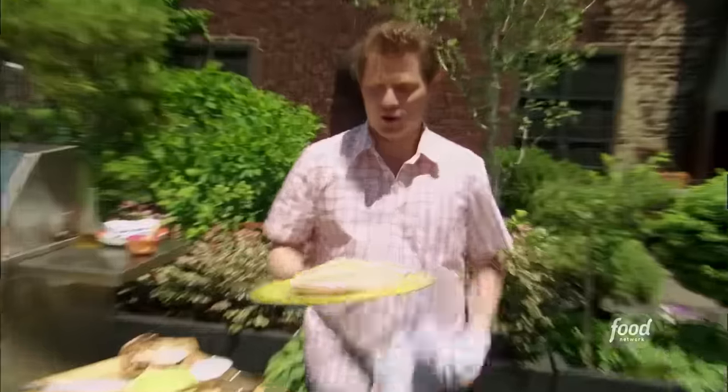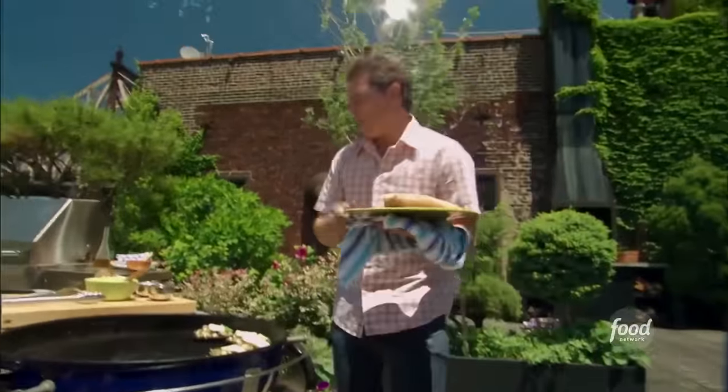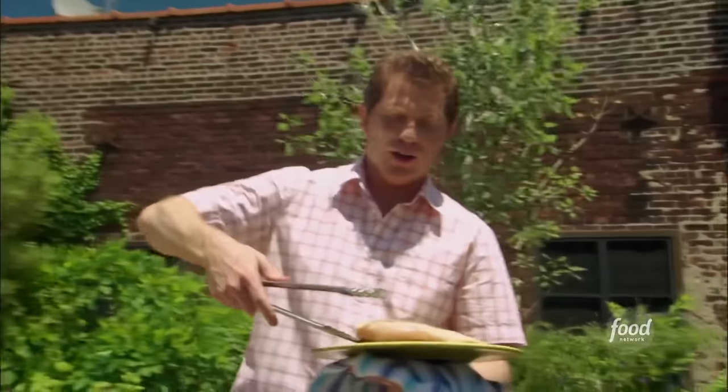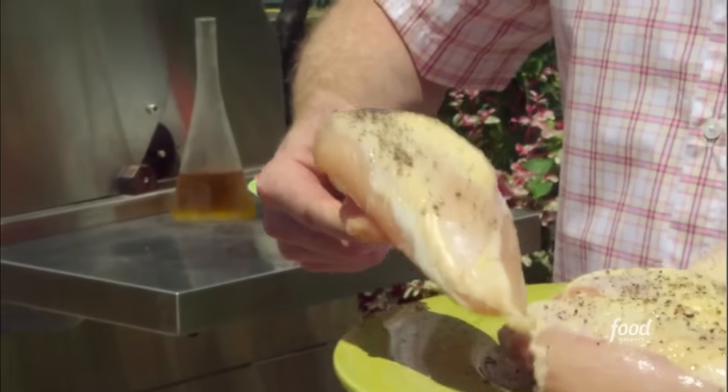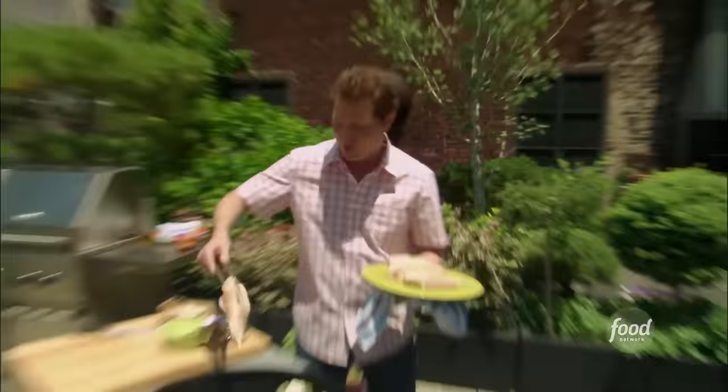Whenever you're cooking chicken with the skin on, you want to cook it slowly, which is the opposite of the way a lot of people think. They think, oh, I want crispy skin, so I'll put it on the hot part of the grill. But you're just going to burn the skin — you'll have flabby skin that's not crispy, and that's not good.